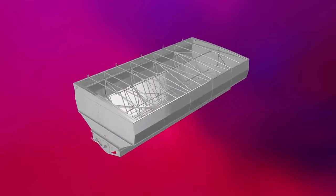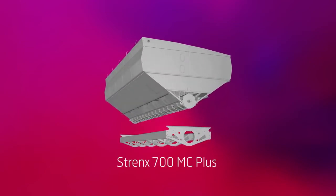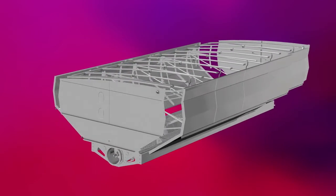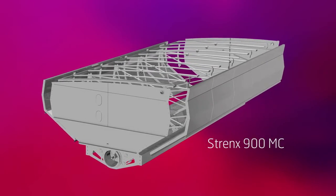The subframe utilizes Strenx 700MC+, while the pre-cut 1,625 mm wide panels for the side and floor modules are made from Strenx 900MC.